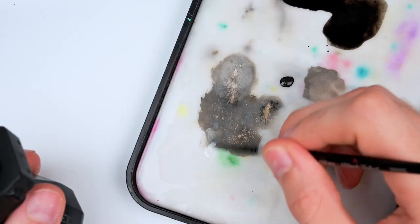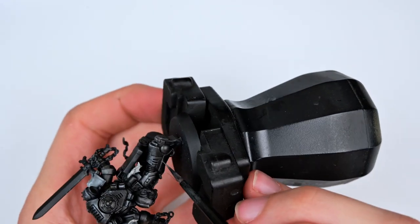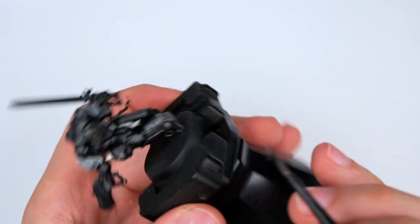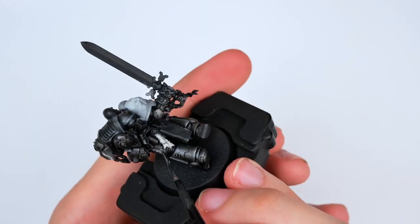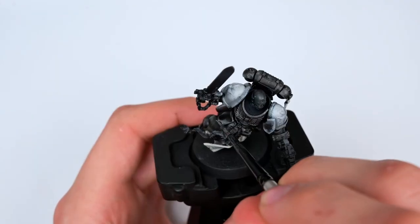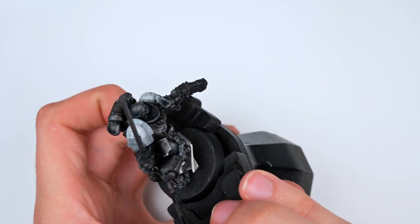By this point my tint wash was fully dry and no longer glossy. I could see that I had killed my highlights a little bit too much, so I wanted to go back and do a little bit of edge highlighting that would help sell the effect much more naturally, focusing mainly on the areas that will catch the most light and create the smoothest transition.